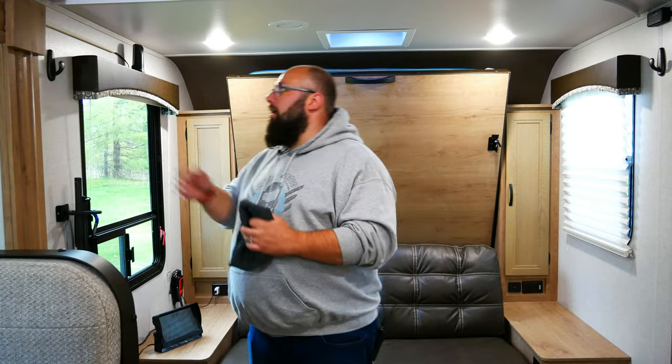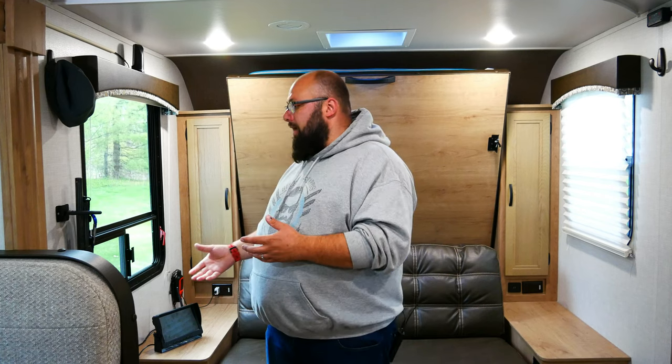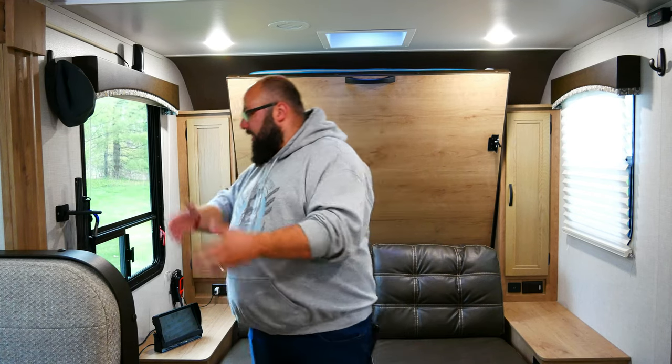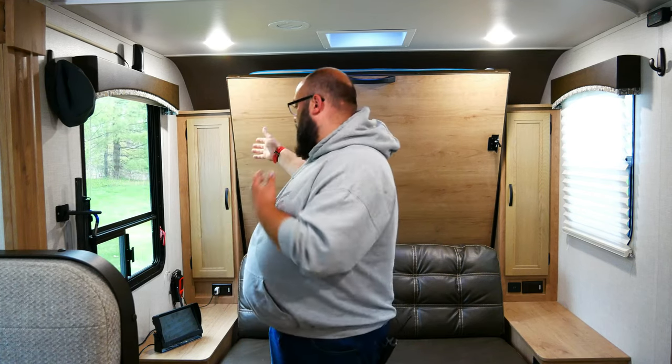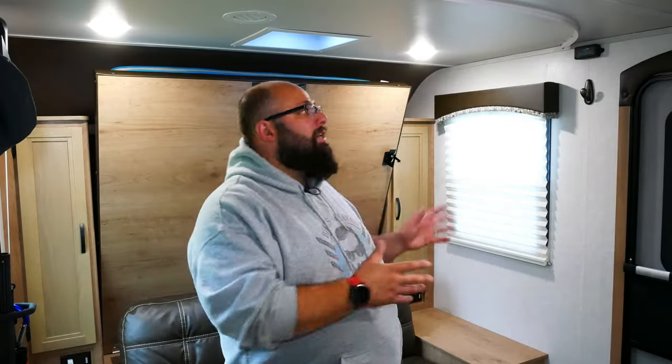For winter camping, you need a lot of clothes, so I've installed hooks everywhere. These hooks are very heavy duty and are all over the camper — I recommend them. Moving on down, you'll see my shotgun mount — it's actually a lock mount, secured to the wall. I found this is the best place to put it because it's too long to go in the actual closet.